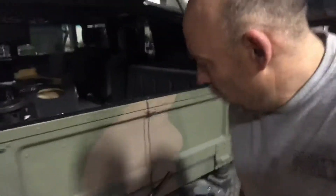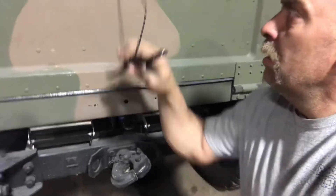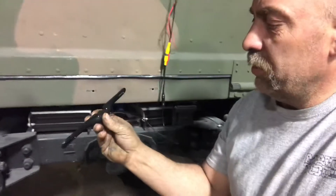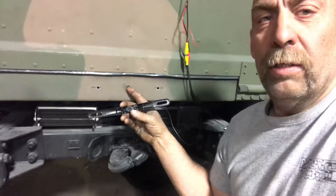Good morning everybody. Just finishing a couple things up on the Hummer. We're gonna mount the backup camera today. Rather than mount it on the outside or on top of the license plate, we modified the bracket. We're gonna tuck it up underneath and poke the camera out that little hole right there.